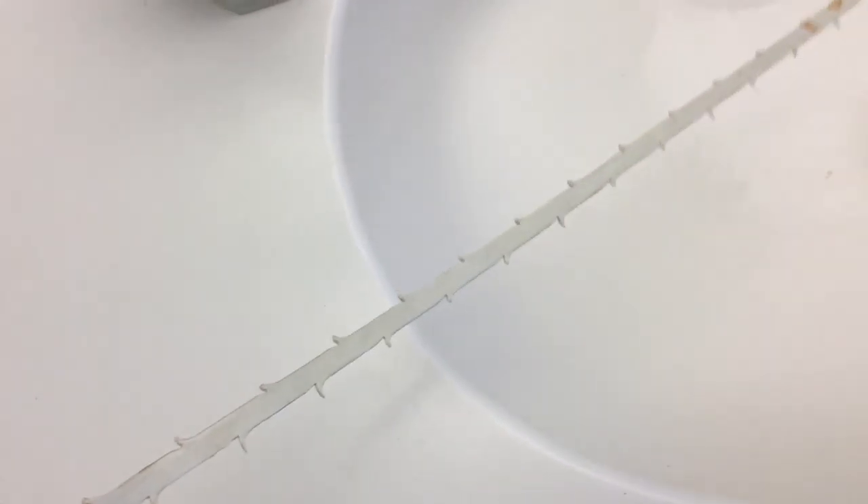You notice it kind of looks like the barbs on a stingray. That's exactly what it does — it hooks onto the hair which is down in this drain.